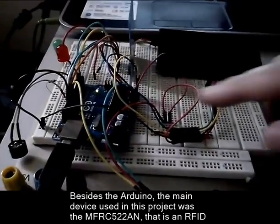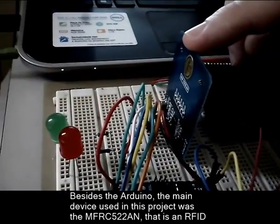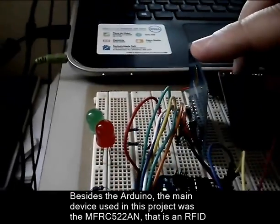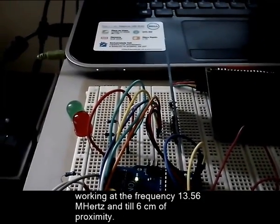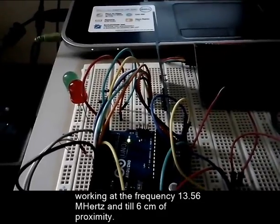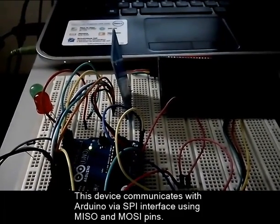Besides the Arduino, the main device used in this project was the MFRC522AN. That component is an RFID working at frequency 13.56 MHz and has a range of about 6 cm of proximity. This device communicates with Arduino via SPI interface using MISO and MOSI pins.